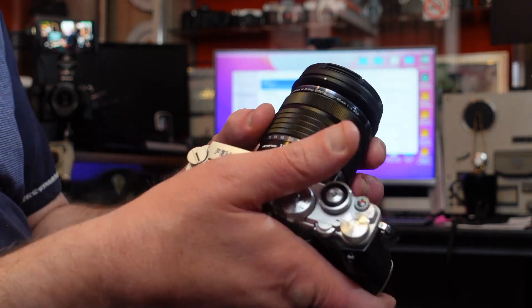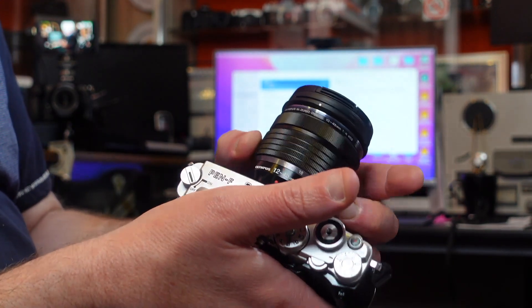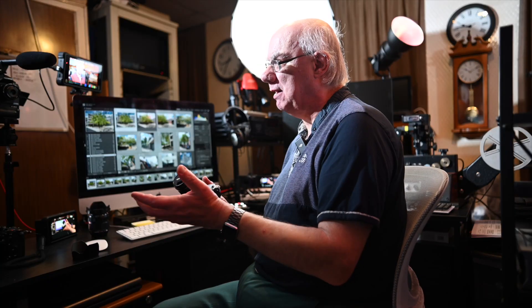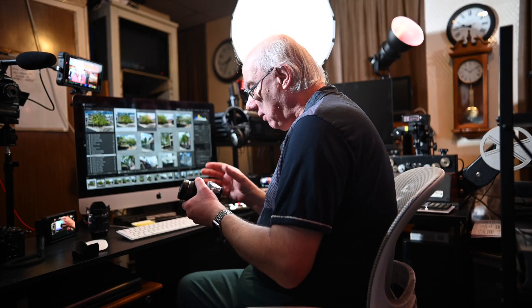The lens does trombone when zooming in and out, which could be an issue on a gimbal. But it's not a major problem — you'd simply preset the zoom position before putting it on the gimbal rather than zooming while it's mounted. I'd probably set it at the 12mm end. In full-frame terms, 12 to 45mm is equivalent to 24 to 90mm.